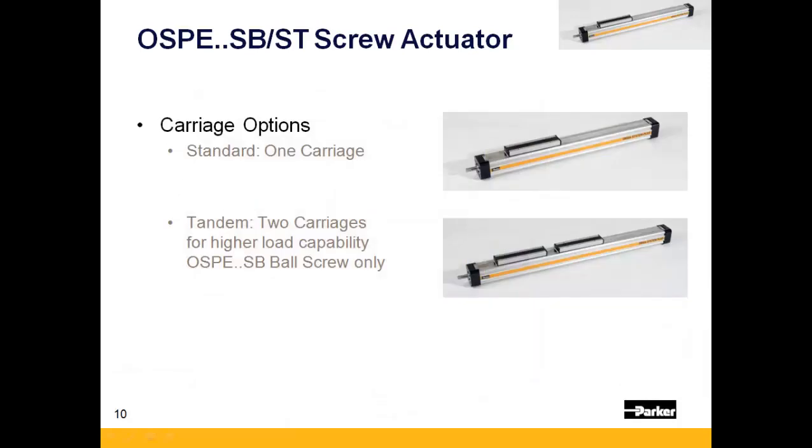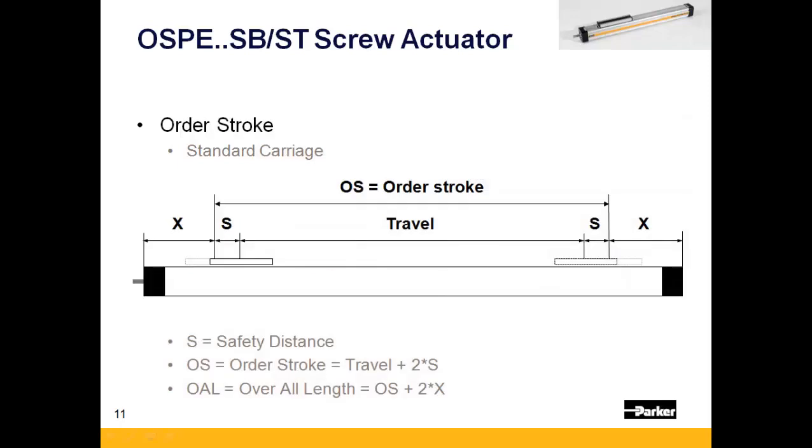There are two different carriage options available for the OSPE-SB only. The first is the standard single carriage option. The second is a tandem carriage option, which uses two carriages that move in unison for higher normal or moment load capacity. When specifying order stroke, be sure to keep in mind the minimum suggested carriage spacing for optimal performance. Suggested values can be found on page 56 of the catalog.